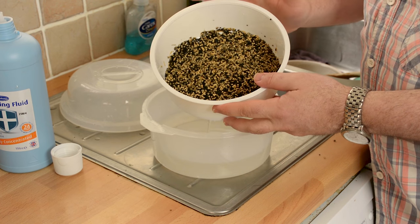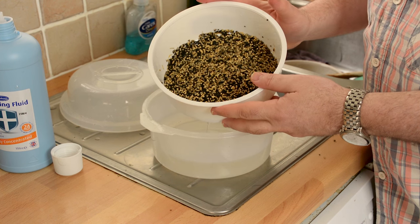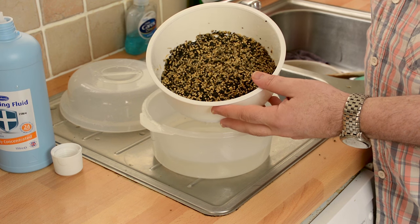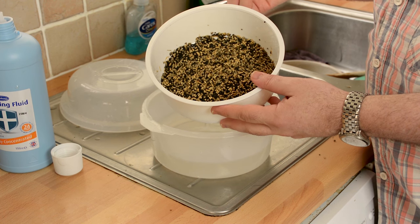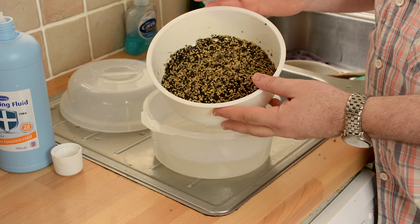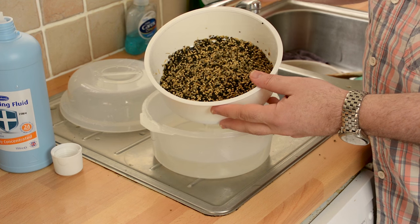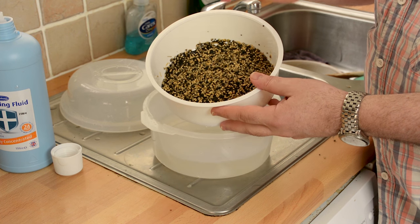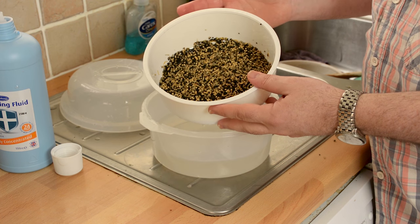We'll leave this then for a further 24 hours, and what will happen in that time with the lid on is the seeds will start to break — they'll start to germinate. After they've germinated, which is again about day two, we'll give them another rinse, and then on day three they'll be ready to give to the birds.